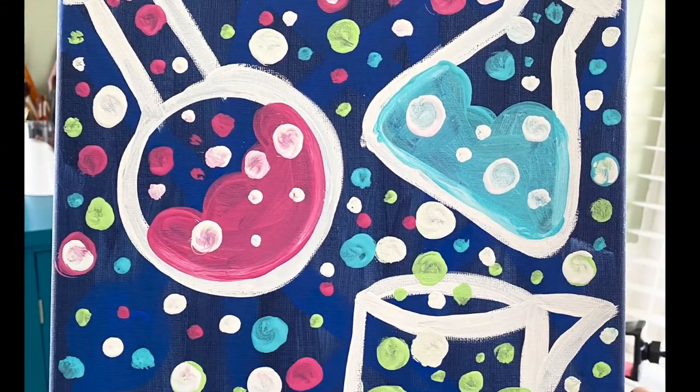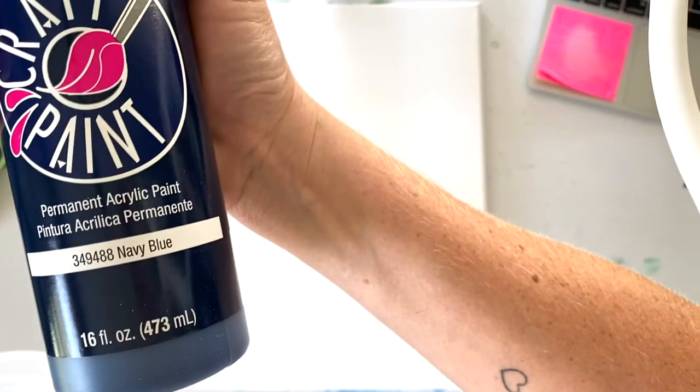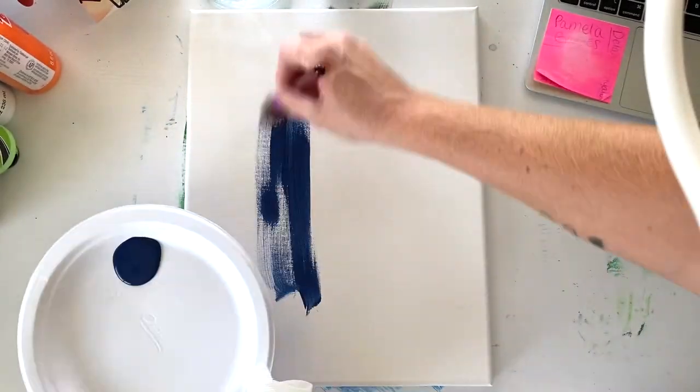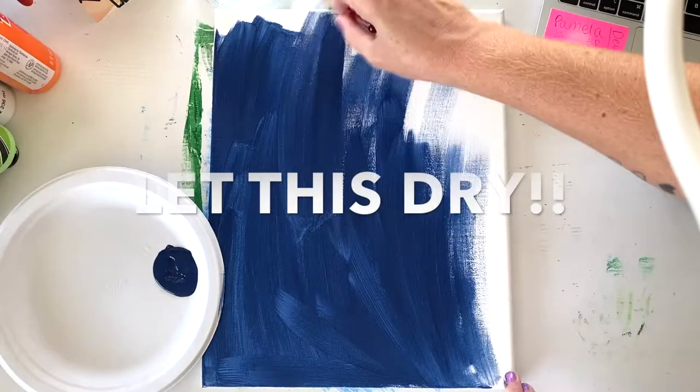Hello everyone, my name is Joanna Reynolds with Pink Cactus Studio and today we're going to paint some science magic. Start with your navy blue, that's the darker of the three blues, pour it onto your paper plate and just use a big brush and start covering the entire canvas.